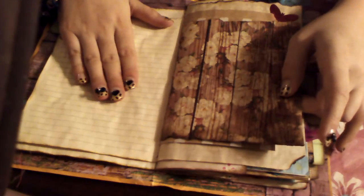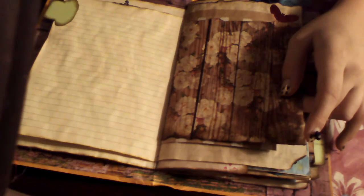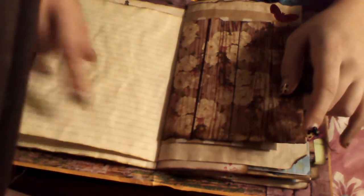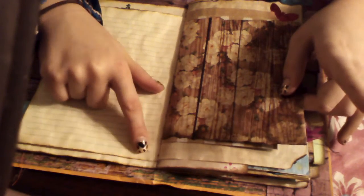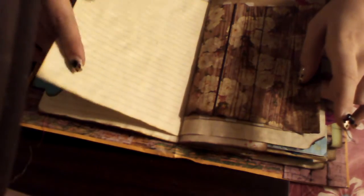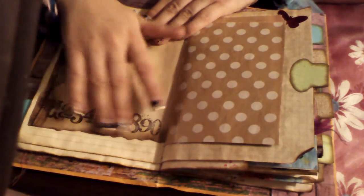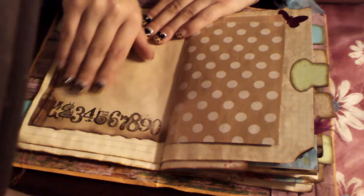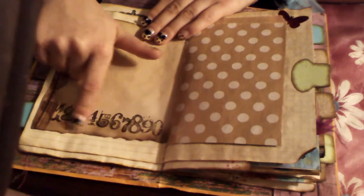More lined paper. Everything is aged — coffee dyed, cooked in the oven. Most of the pages are done with Tim Holtz distressing around the edges to give it that extra little ancient feel. I did some embossing powder on a lot of the stamps, like especially these — they're pretty much all embossed.